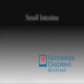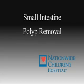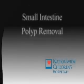As you'll see in a moment, we can do other things as well. This is an example of therapeutic double balloon enteroscopy.